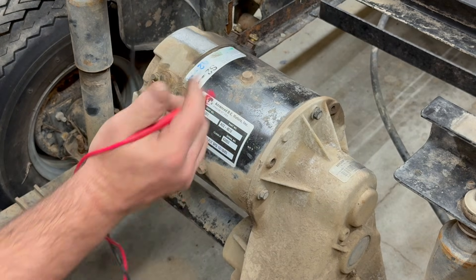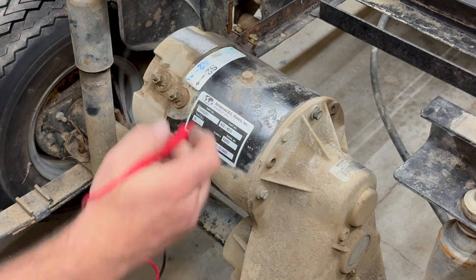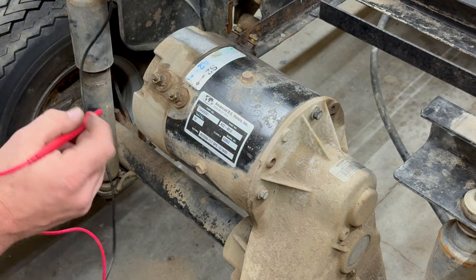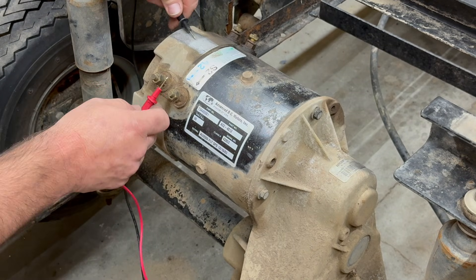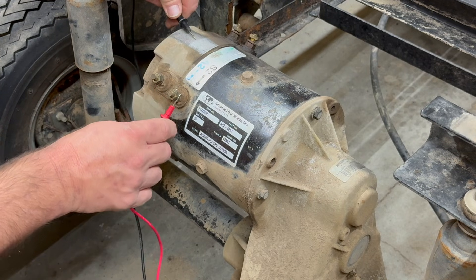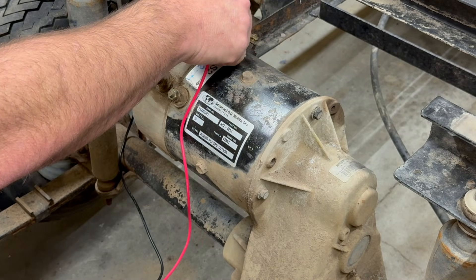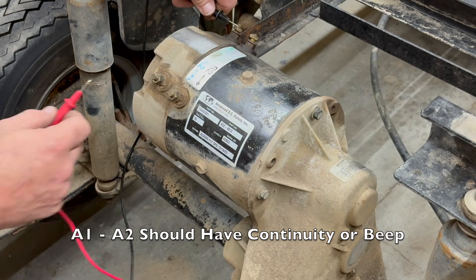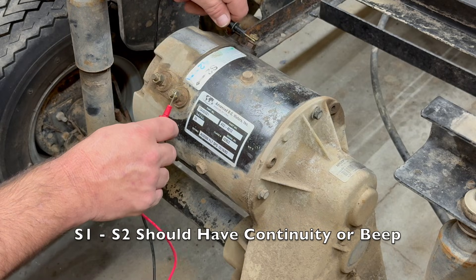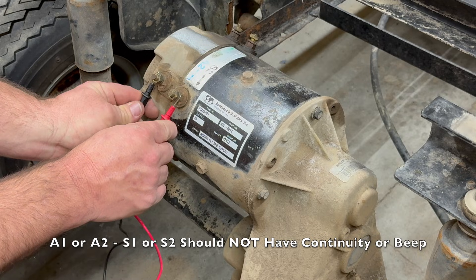I went ahead and sanded the motor down here on the back end. We want to test between here and the armature, and in the fields we want to test between those as well. These are the tests we're going to do — here and here. If you have a beep here, this right here is shorted out. Testing between the points: that's good, that's good, that's good, and that's good.